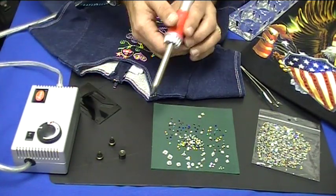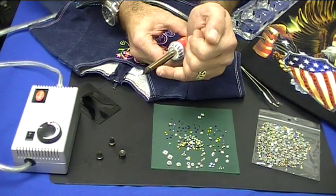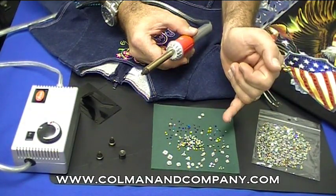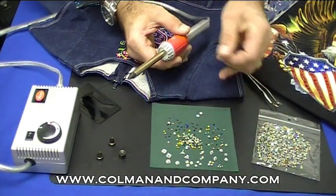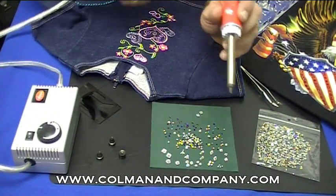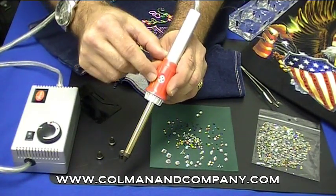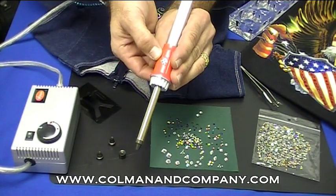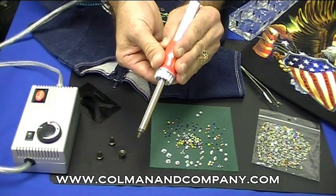We're going to grab a couple of these SS10 crystals. The tip we're using is the medium tip — I like to use that tip, it pretty much handles whatever I need. If I ever need to use a small tip with a small stone, I will resort back to that small tip. Now we turn on the vacuum pump, and we're going to cover the little vacuum hole in the orange handle. This is a small piece of silicone — even though most of the heat is down in the tip section, this area will still get warm.